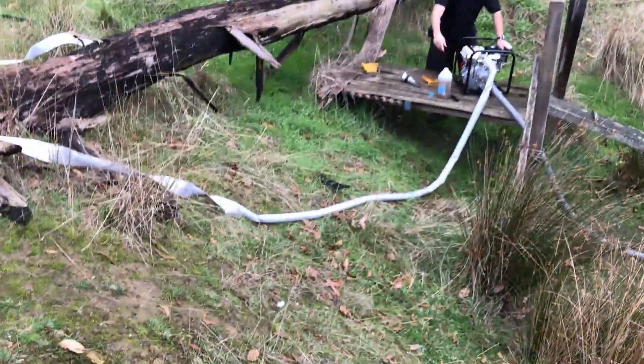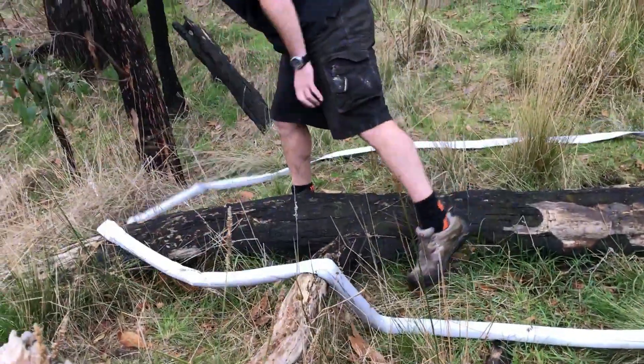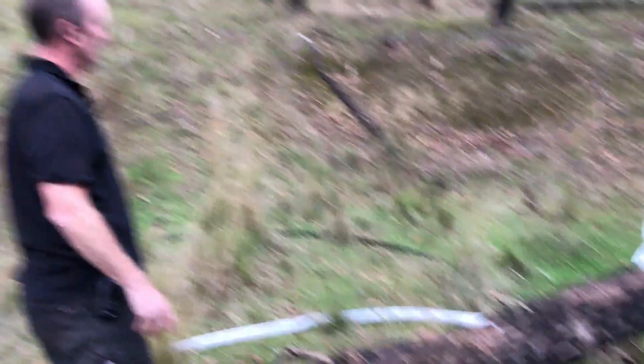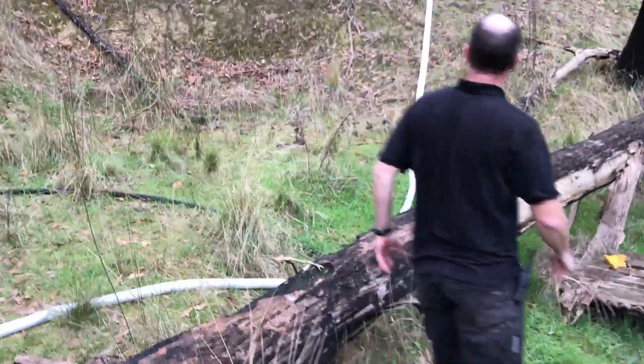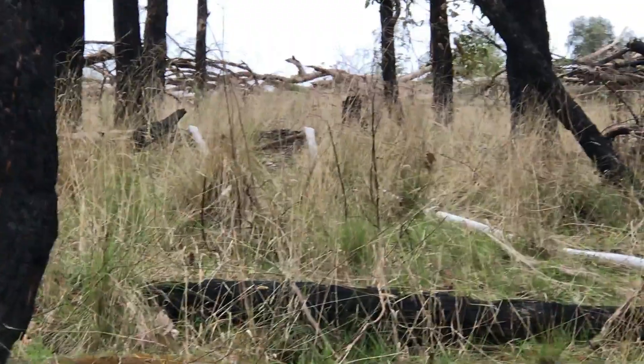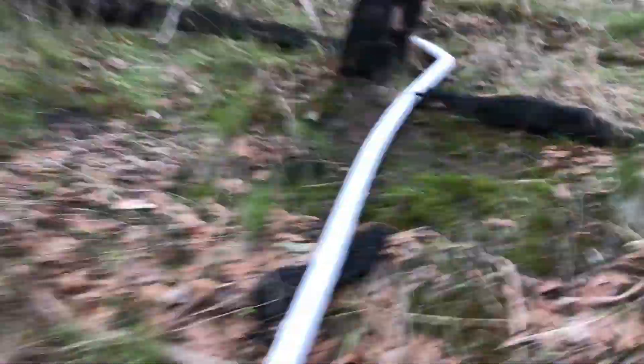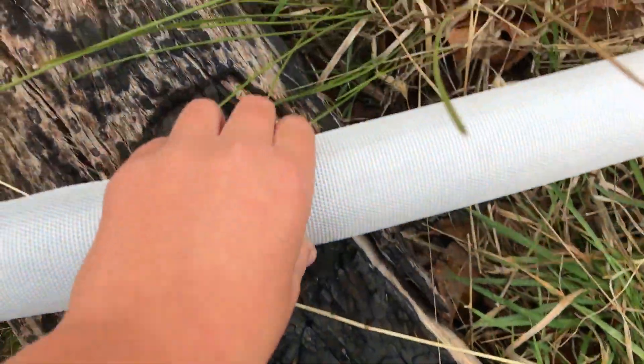Here we go — it's now starting to flow through the pipe. It's going up very, very fast. It's already up to there, and it's just about to get to there now. Just unkink this. That is completely solid — completely solid.